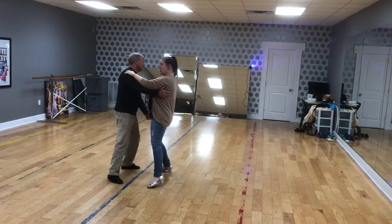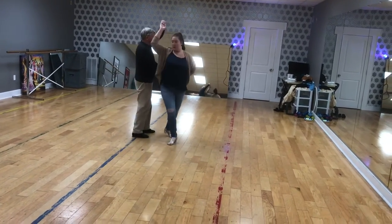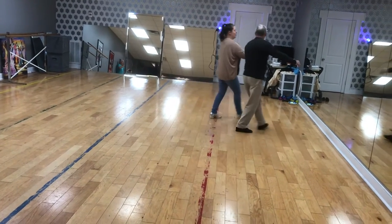We start it like an underarm turn: slow, quick, quick — he walks me under. Quick, quick, slow — he goes under. Quick, quick, slow — and then we're back together.